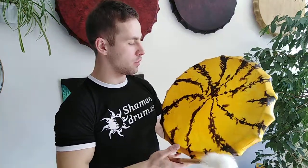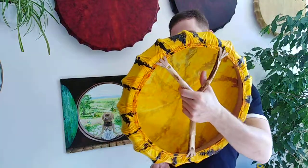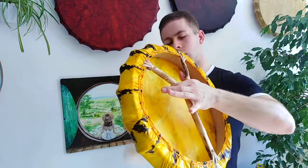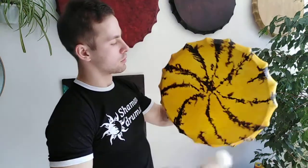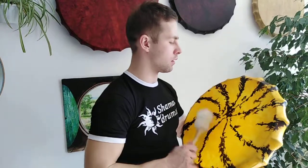Very easy, very light drum, almost 1 kg. Very comfortable to hold this handle. You see, I can even hold it with two fingers. This drum is very comfortable to take it to the treble and play with your drum all the time.